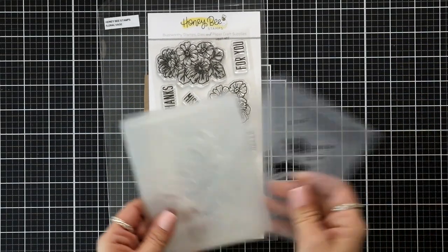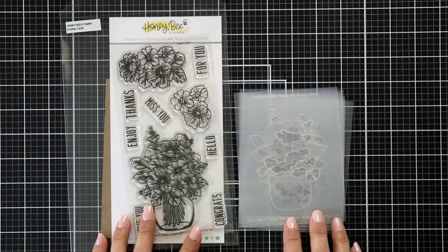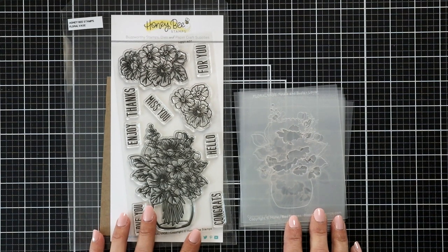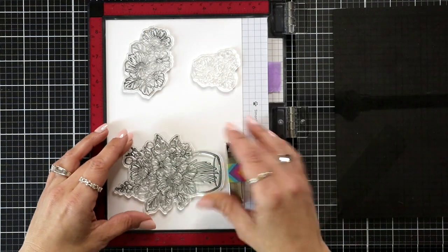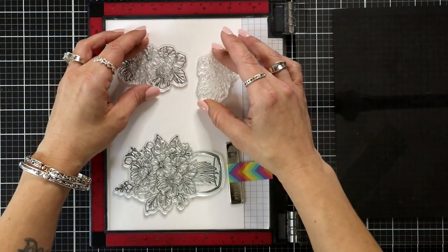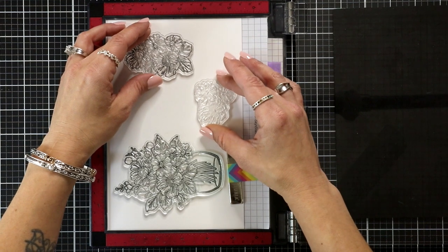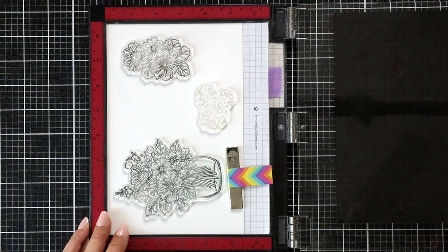Here's a look at the stamp set and also the stencil. I'm going to be showing you a few features about that stencil later on in the video, but I will be using all three of the images on the stamp set. The reason for it is because these can die cut out and then you can layer these two smaller images onto your main image, which I thought was a really neat feature that I haven't done before with stamps.